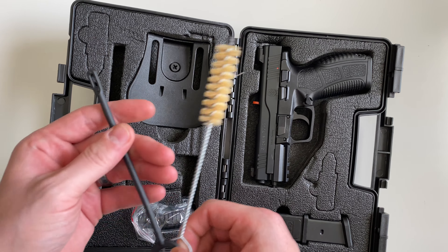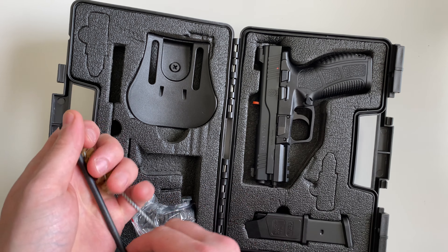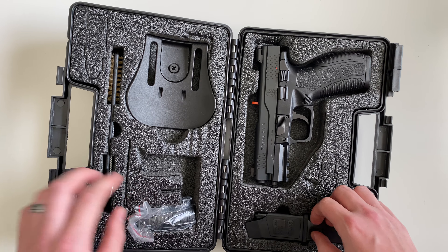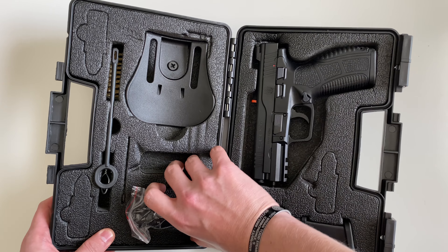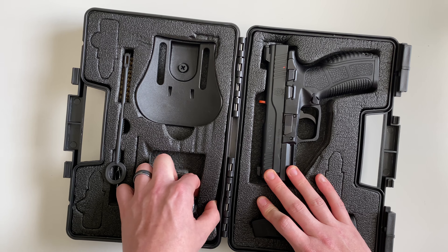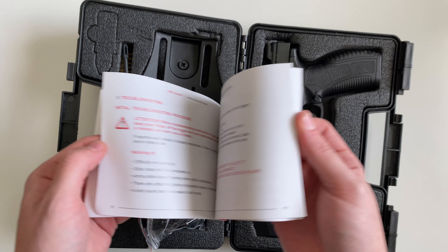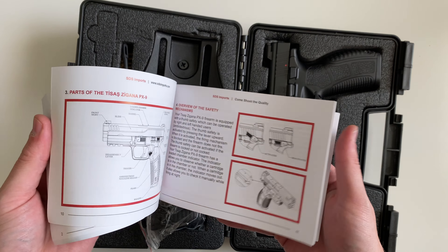Up top here, you're going to get a cleaning brush as well as a patch tool. And then there's your manual — it's a pretty simple manual, not very descriptive, like we've seen with other firearms in the past.